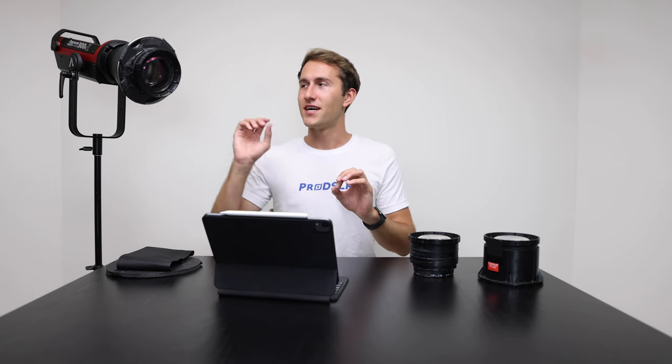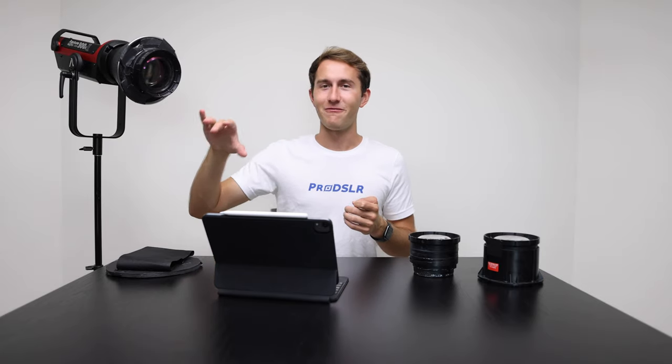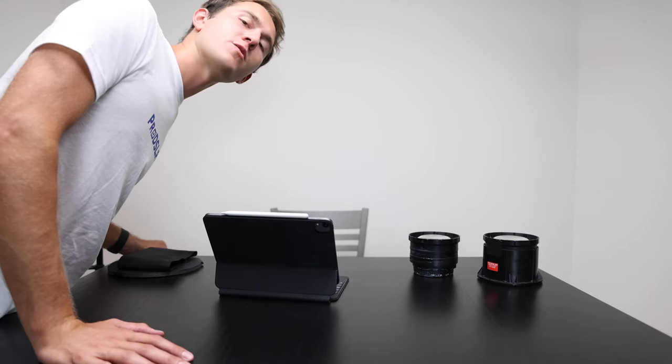If you decide to engineer one of these LEKO lights, definitely keep ventilation in mind because it gets super super hot. Alternatively, if you want to spend the $500 and get the real one, you won't have all the issues of it looking kind of ghetto with a clip-on fan venting. But I'm pretty happy with the outcome. That's going to wrap it up for this quick DIY tutorial. If you're interested in filmmaking, lighting, and cameras, I'd recommend subscribing. Also look out for the feature-length documentary 'Losing Grip' coming soon.